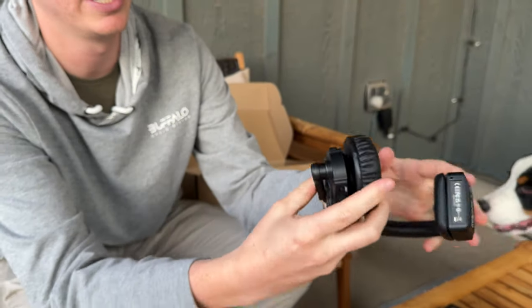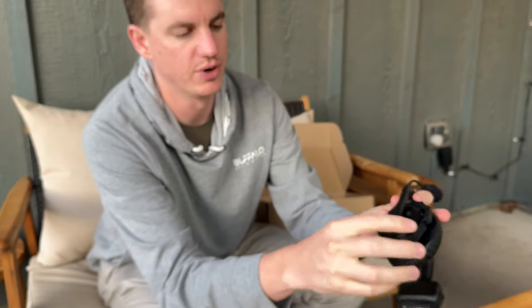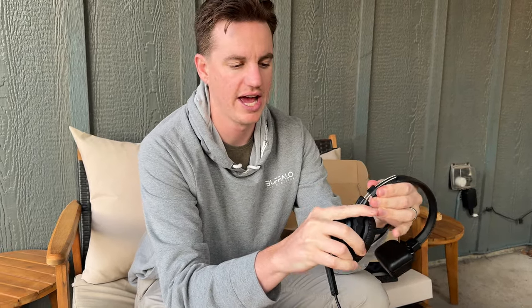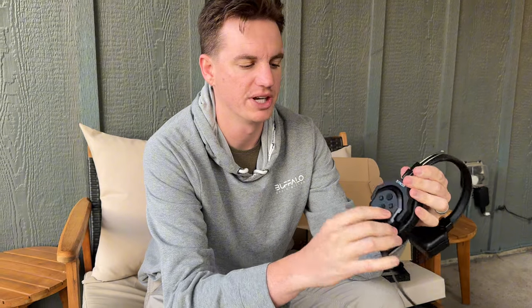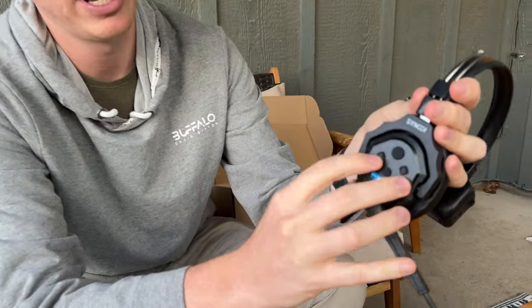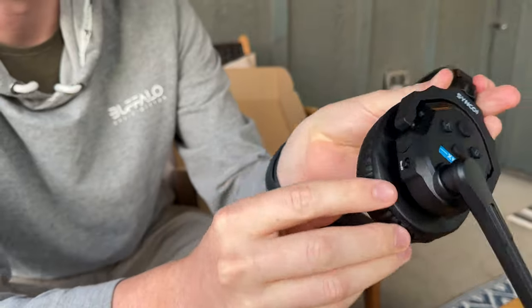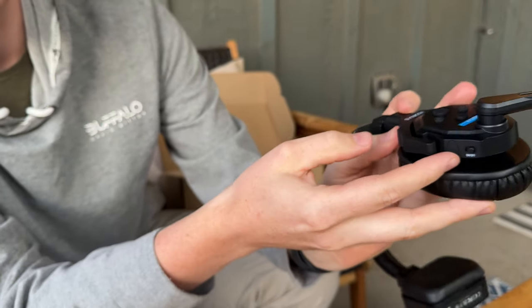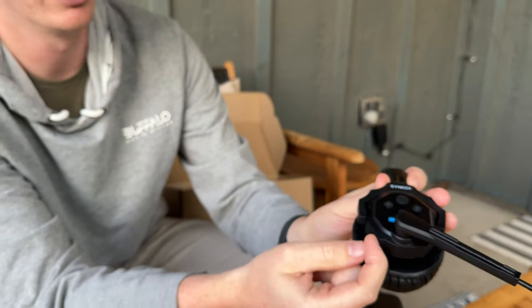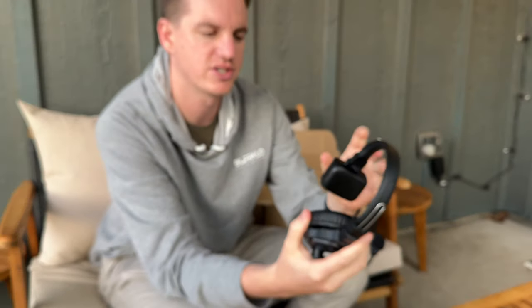Now it's ready to go. To use it, you flip this down. You can pull these in and out to adjust where you want it to sit on your head. All the control buttons are right here — volume up and down, A and B — and on the bottom you have the ability to add an additional headset into it and turn it on and off.